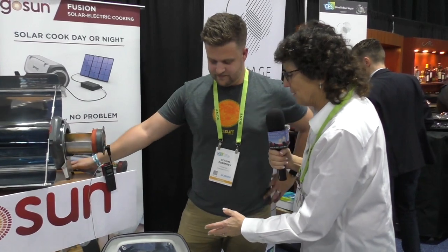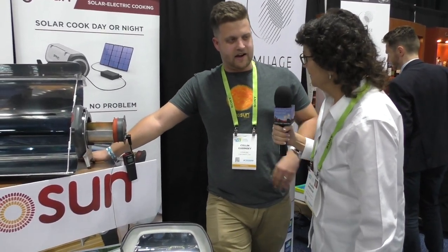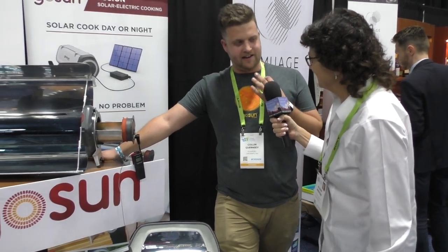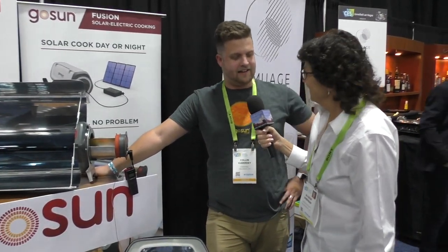How long would it take to cook a steak in this little tiny unit? About 30 minutes. You might not get ultra well done — it's going to be better than medium rare, and that's in full sun. If you want medium rare, you can cook whatever you want.